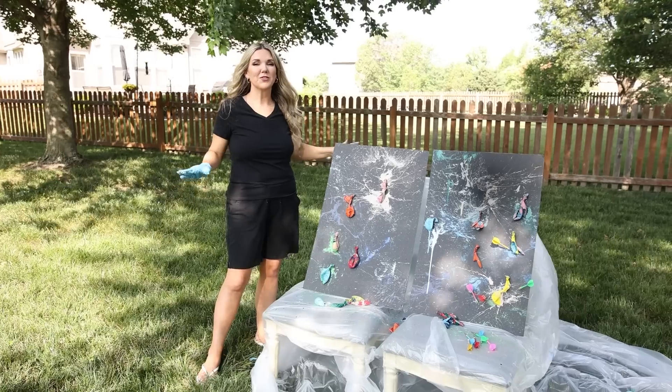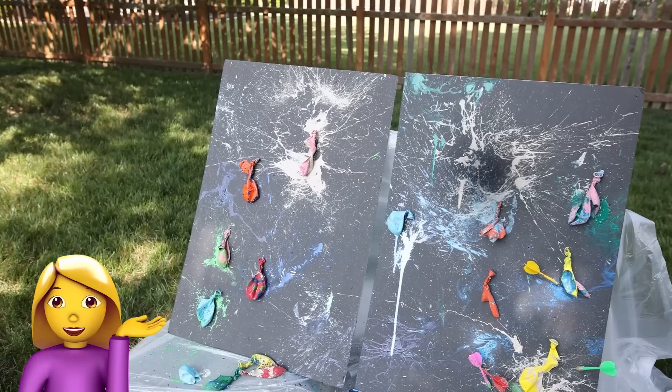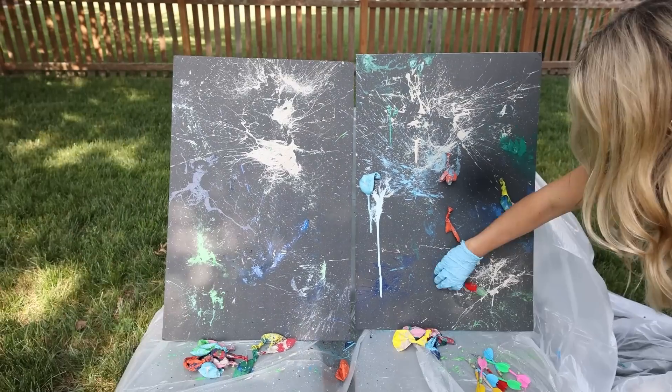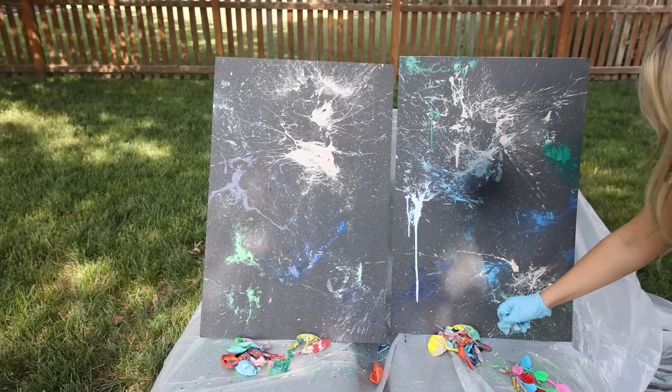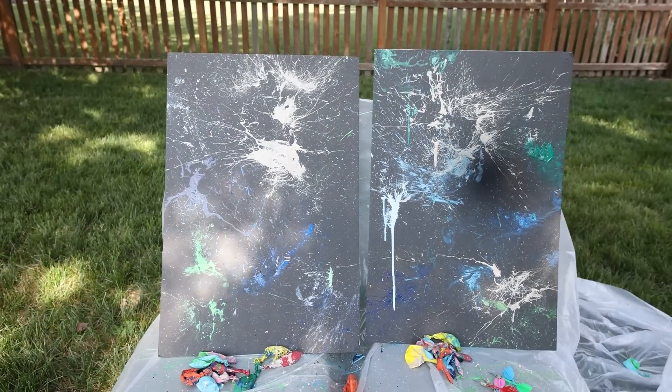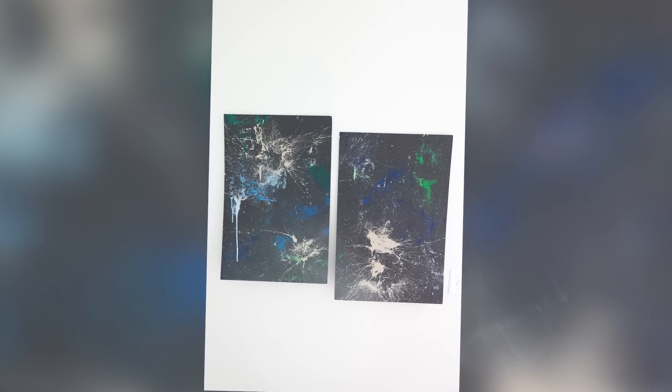That was so much fun — I'm pretty sure I have paint splatter all over me. I removed the excess balloons and let everything dry. This look is totally different than anything else I've done. I love the paint splatter look — it's just so fun. Here's a look at the balloon art styled in my bedroom.